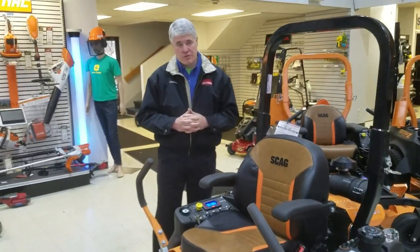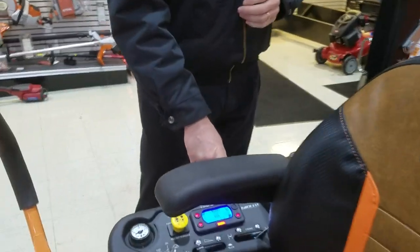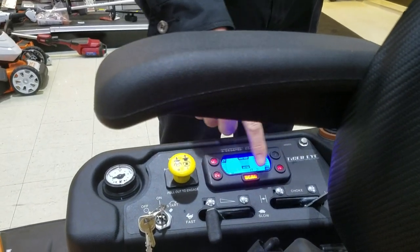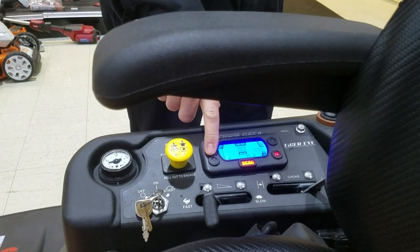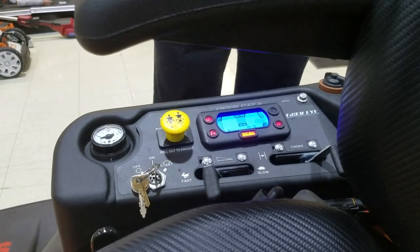Some of the features and benefits of the TigerCat, starting with the Tiger Eye Monitoring System. It has four indicator lights that show you whether or not the machine is able to start. If your levers are not out all the way, the light goes off. You must have all four lights in order to start.